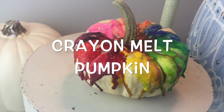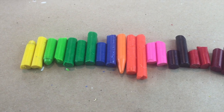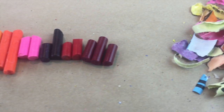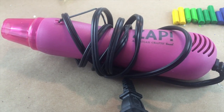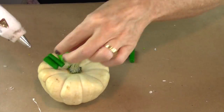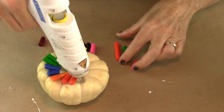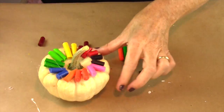Our next DIY is the crayon melt pumpkin. You're going to use up all your old crayons — lay them out in a rainbow pattern and take all the wrappers off. You're going to need a heat gun or a blow dryer. Next, you're going to hot glue all the little pieces of crayon right at the top of your pumpkin.